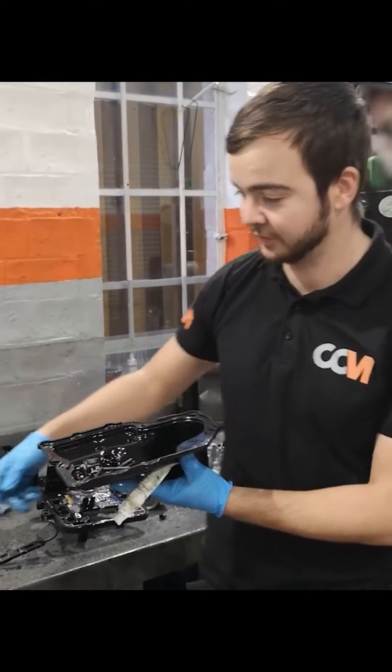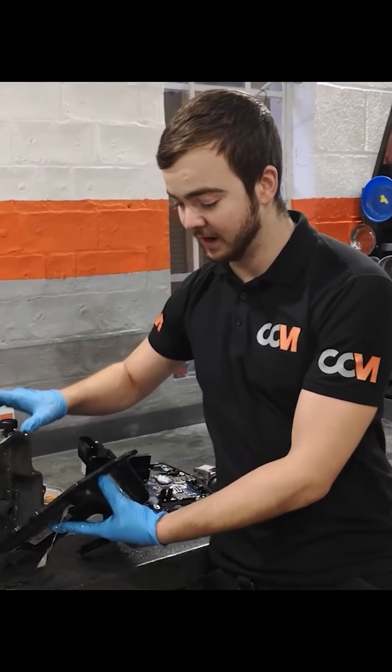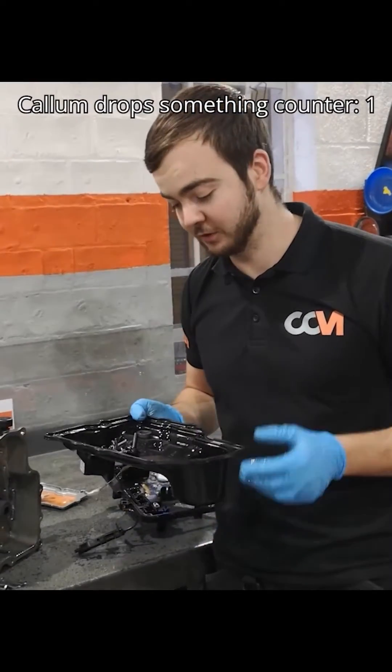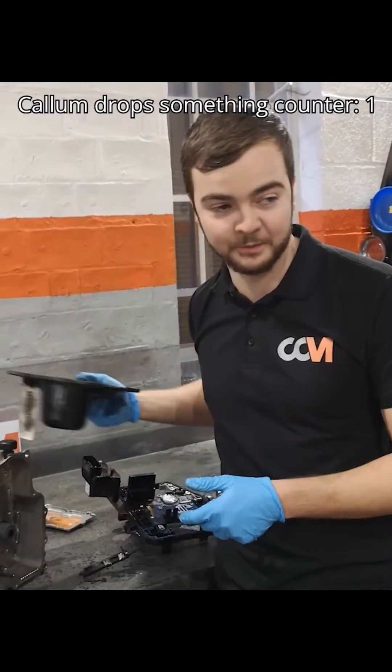This is the stump for the gearbox mechatronics unit — this would normally be salvaged upon here. All this does is store your hydraulic mechatronics unit oil and allows it not to go anywhere.